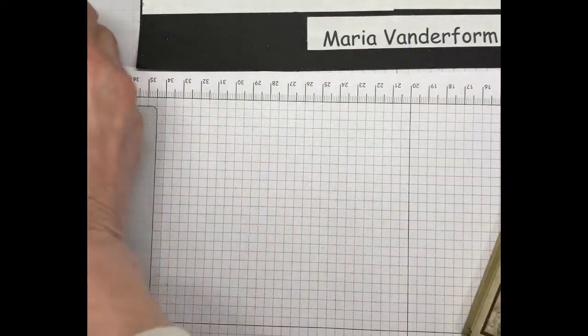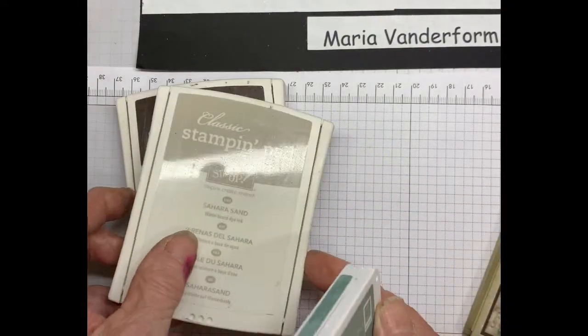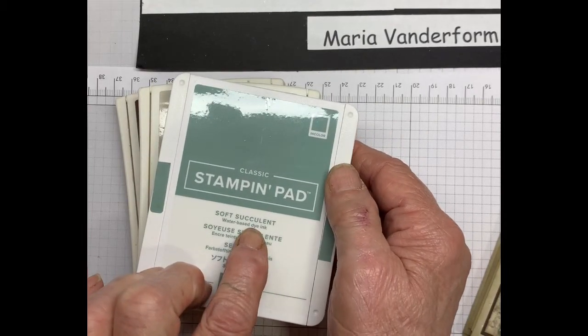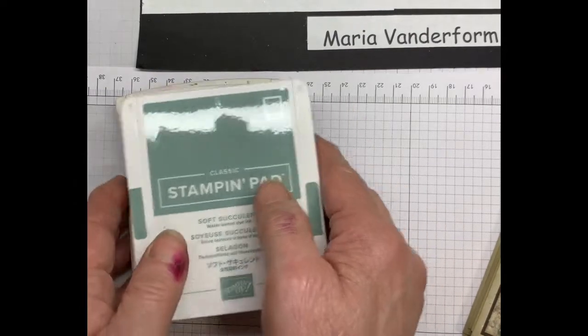What you'll need: first of all, you'll need some stamp sets, and these are the three that I used — Early Espresso, Sahara Sand, and Soft Succulents, which is one of our new in colors. It's not available for you to order yet, but give it a little while. The time is coming soon.